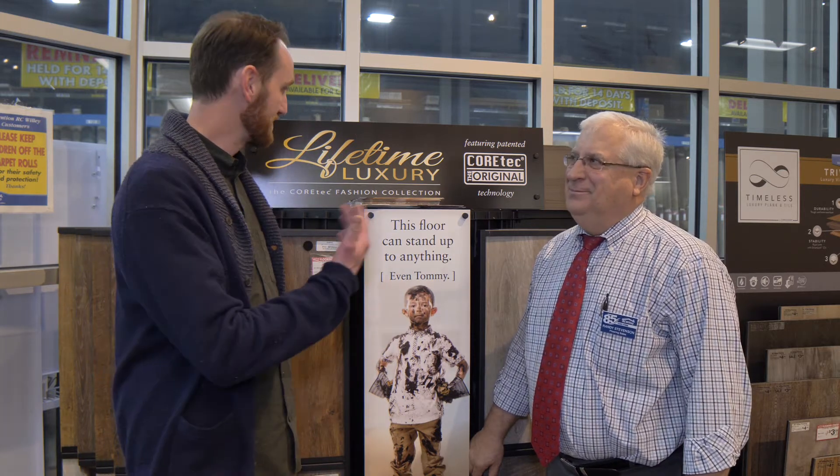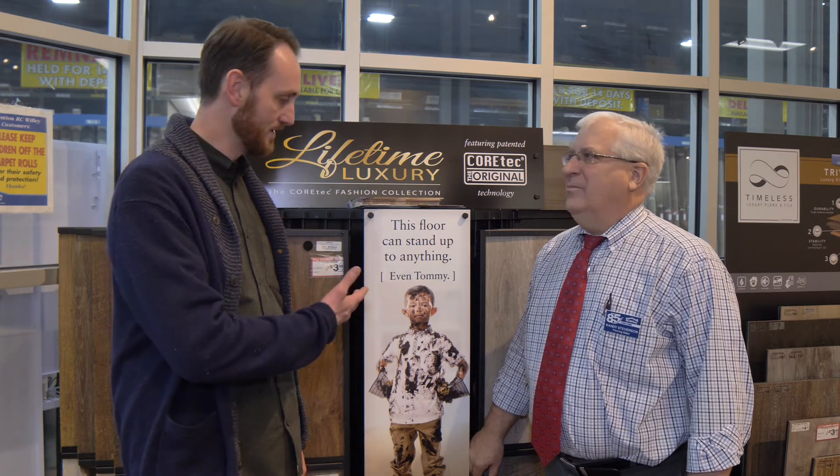Hey everybody, it's Kerry again from RC Willie. I'm here today again with Randy. He's been working for RC Willie for 22 years and he's the guy I go to for all flooring questions. So this stuff here is called Luxury Vinyl Tile, and I want you to explain something. It's come a long way — it looks very much like real wood, it even has texture. Am I getting all that right?